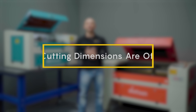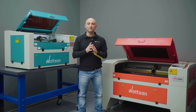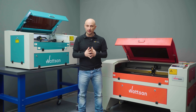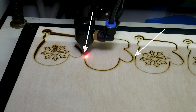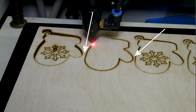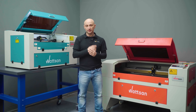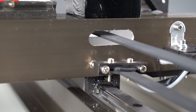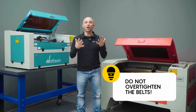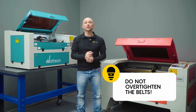Cutting dimensions are off. If you notice that part dimensions are gradually shifting along one axis — for example, 100mm in your design turns into 99 or 98 in reality — check the belts. The belts probably need adjusting, but be careful: over-tightening the belt can put too much pressure on the linear bearings and cause other problems.